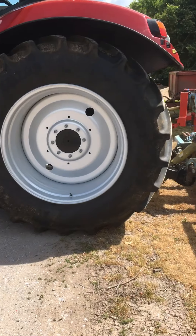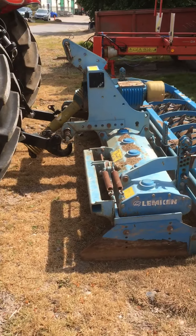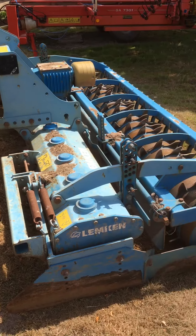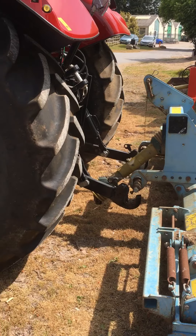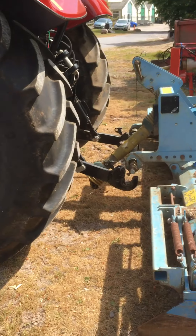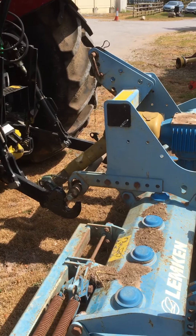Hello all! We're going to do a short tutorial on three-point linkage. Alan is going to put this power harrow — our Lempkin power harrow — onto the back of this tractor. We're going to do a step-by-step on attaching the power harrow to the tractor using the three-point linkage.